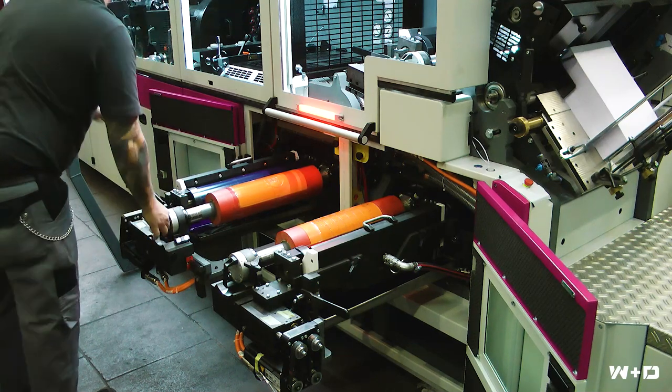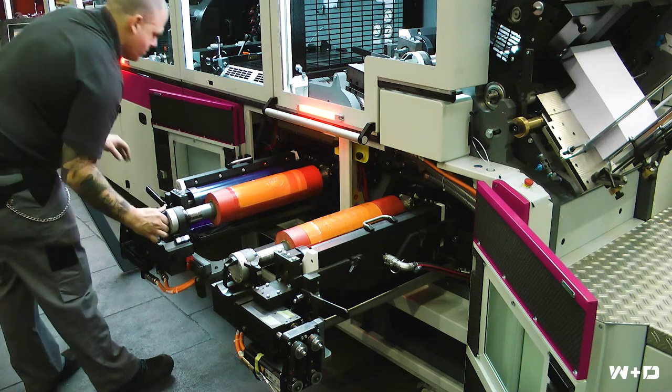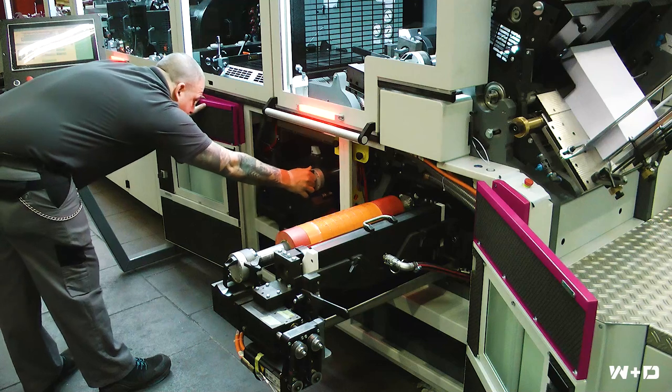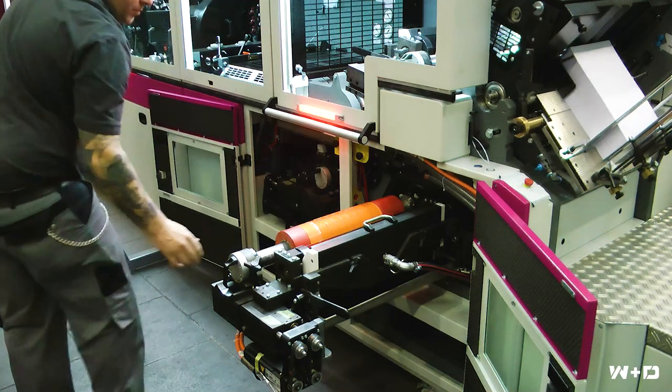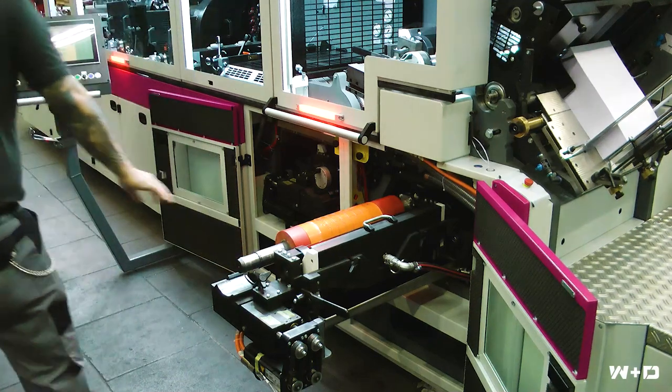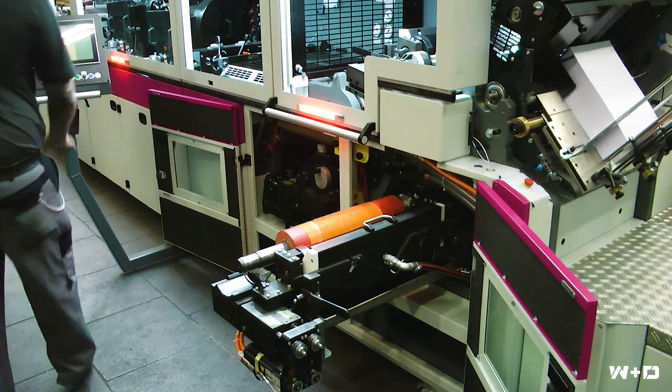For quick changeover, the printing units can now easily be pulled out of the machine frame into the work aisle. The print cylinders are designed as removable sleeves which are changed without using tools, and can be pre-mounted off-press and exchanged quickly by having additional sleeves.